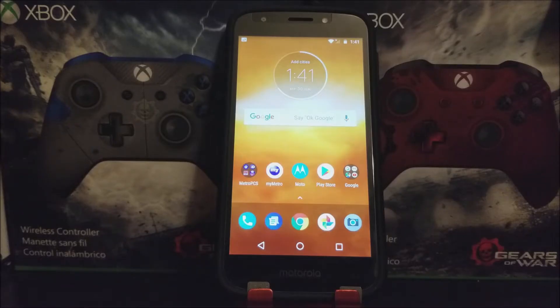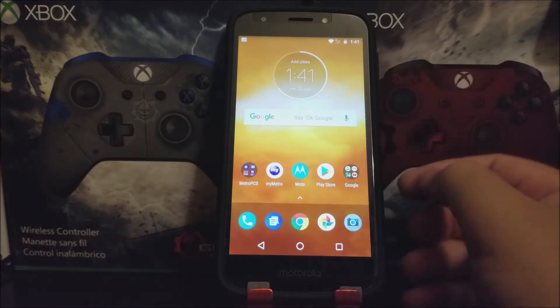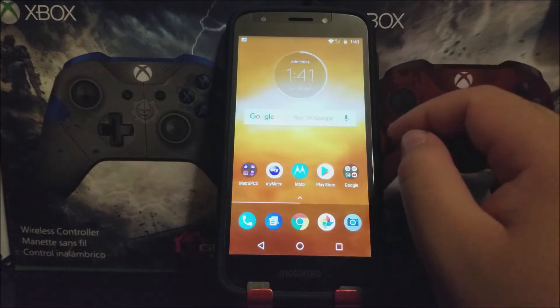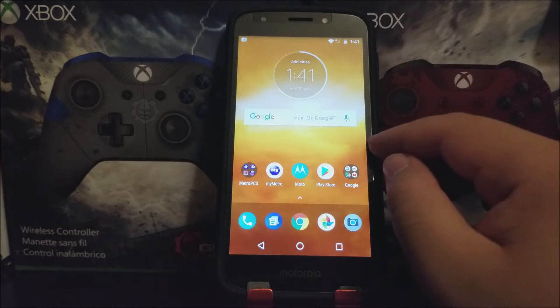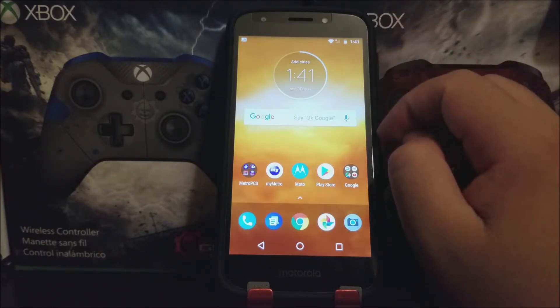Hi everyone, this is the Motorola Moto E5 Play from HPCS. Today I'm going to be showing you how to protect your device by activating either the password, pin, or pattern. This way, if someone tried to take your device, they won't be able to use it because they won't know the password, pin, or pattern you have set up. You can also protect your information this way.